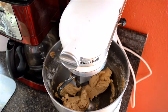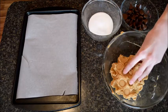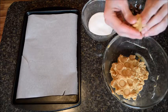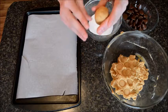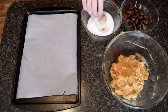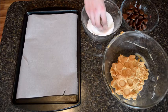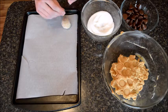Now let's form — just like this — about one inch, roll it in our sugar, and place it on the baking sheet.